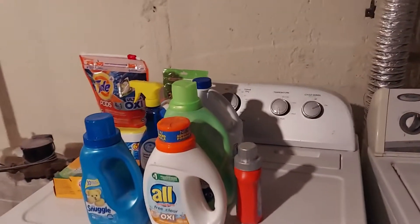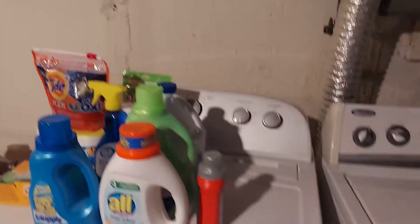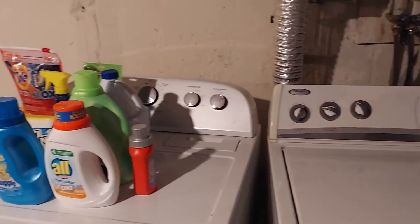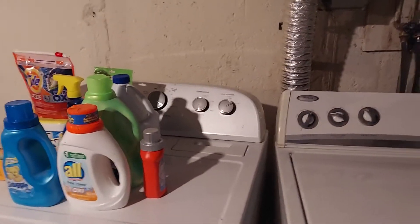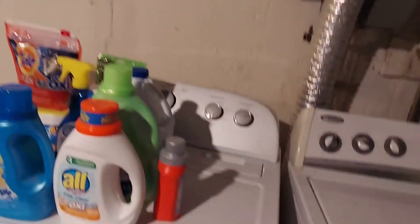Hey guys, welcome back to my channel. This is Natalie. Today I'm going to talk about how to declutter and organize your laundry supplies — your laundry center, whatever you want to call it. I'm behind the camera today, by my washer and dryer. They're kind of old, but let me show you what I have.